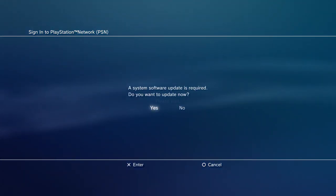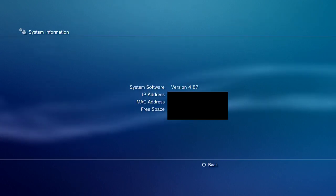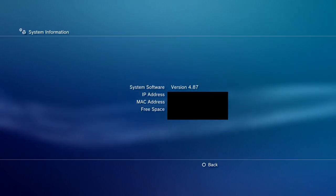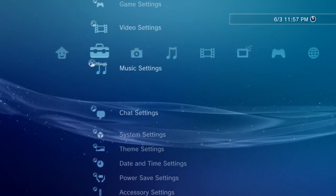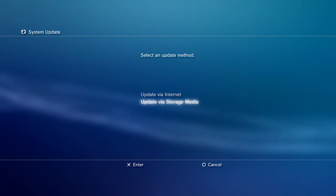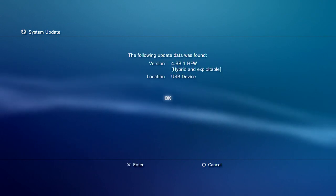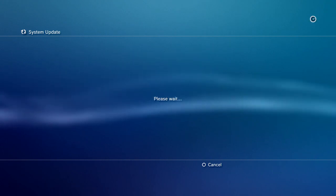Hello everyone. Firmware 4.88 was recently released by Sony for the PlayStation 3. If you are currently on HEN 4.87 like me, then all you need to do is install 4.88 the same way you installed 4.87. If you don't know how to install HEN, or if this is your first time, I have a very detailed tutorial — I will leave a link in the description.